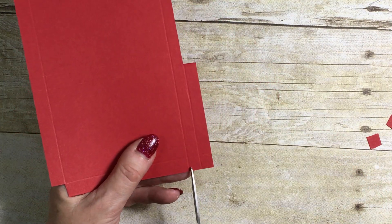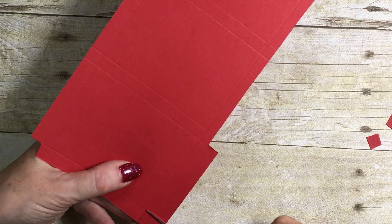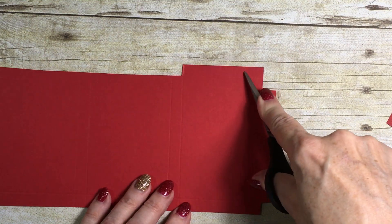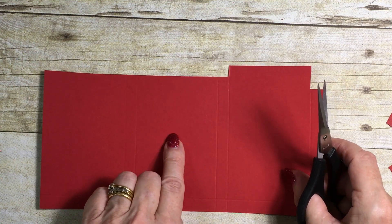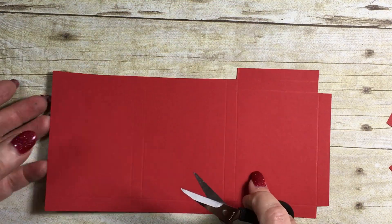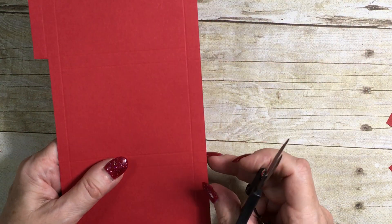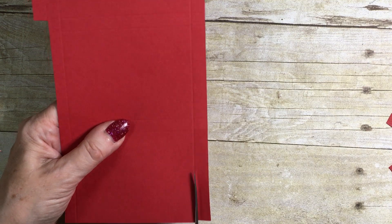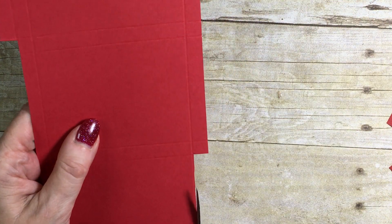You should see here there are two little squares and I'm going to lose those as well. Now you can see this is the little flap that tucks into the box, this is the box itself, and this is the little flap that will hold the gift card. The next thing I'm going to remove is this piece here — I'm just cutting it to the first score line and tidying it up a tiny bit.